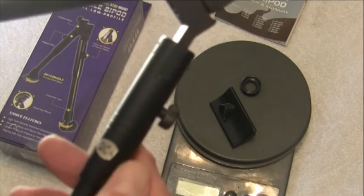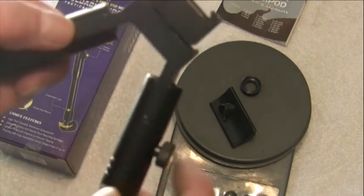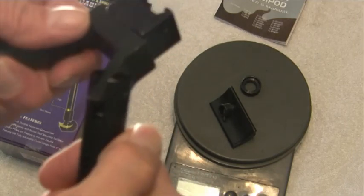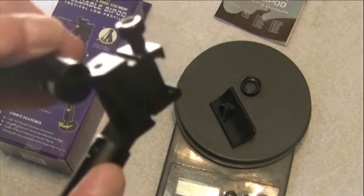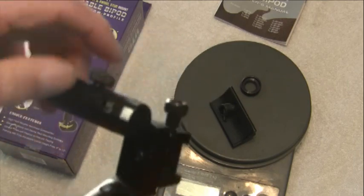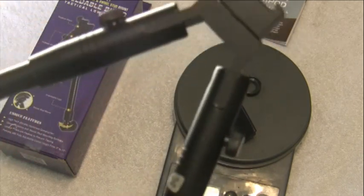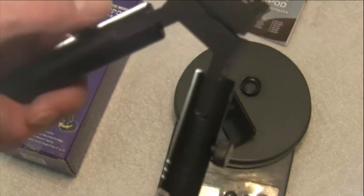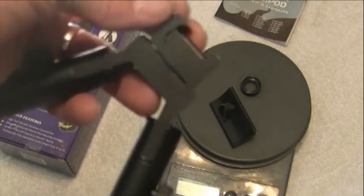I had one issue with the bipod — you'll notice there's a little space here which allows the leg to go back far enough to lock in. When I received mine, this side wouldn't lock in, so I had to file a little bit of material off to allow it to lock into place. I contacted UTG the day I received it and didn't get a reply.